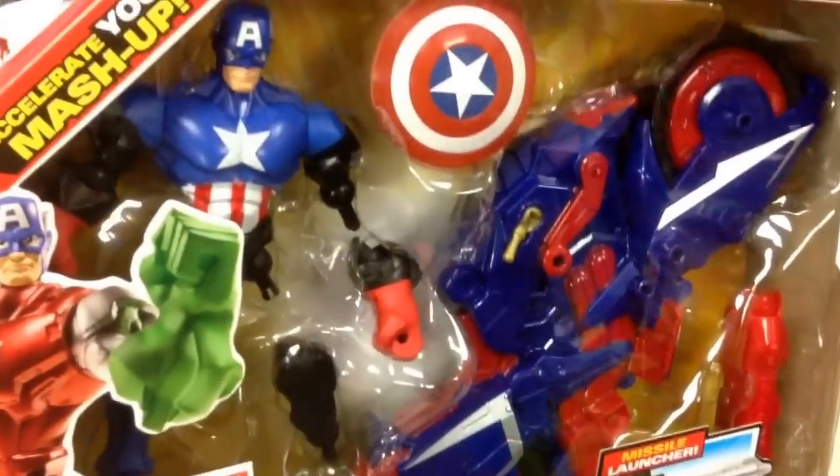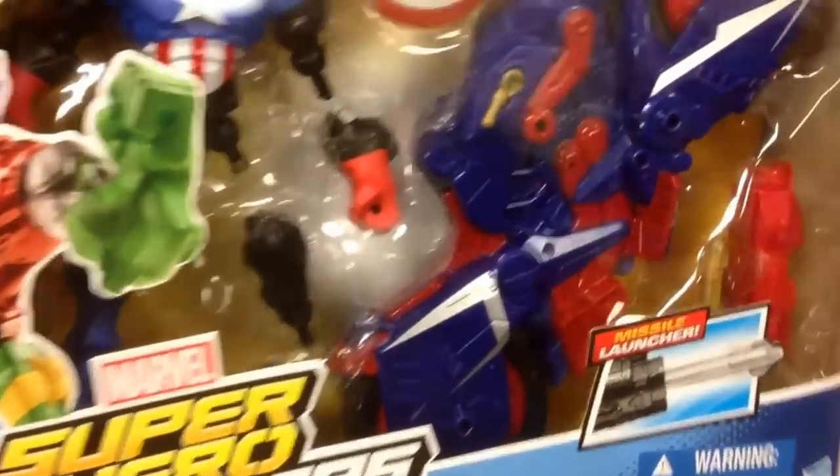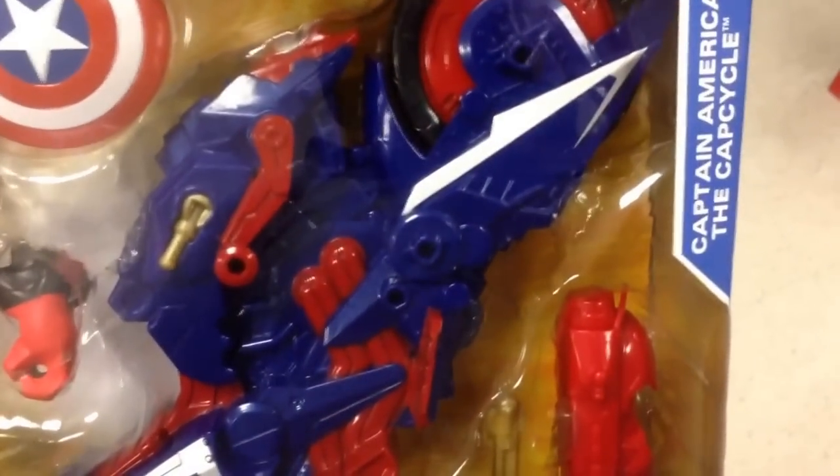Hey guys, welcome back to Topshop Toys. Check this out — another one from Super Hero Mashers. This is the Captain America Cap Cycle.